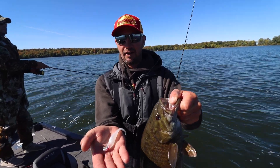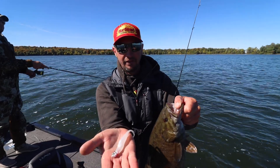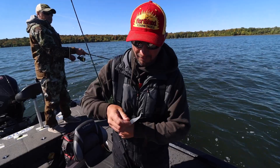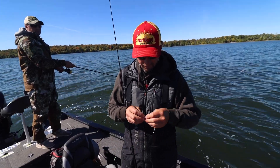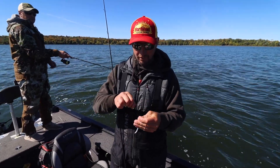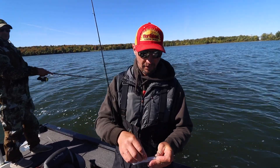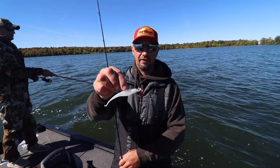Very lifelike, high-end, nice eyes on there. Obviously a good Gamakatsu hook, and jerk shad, and anywhere that smallmouth are eating minnow baits, that is gonna catch him.